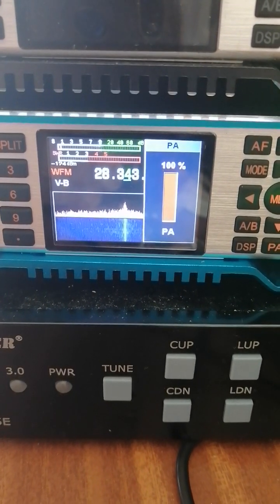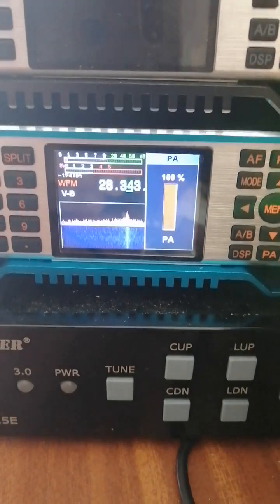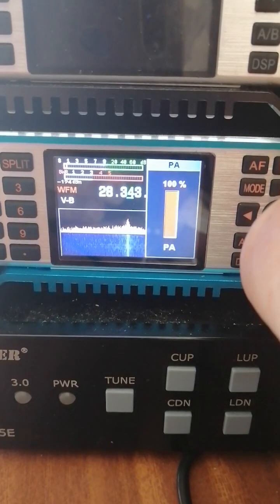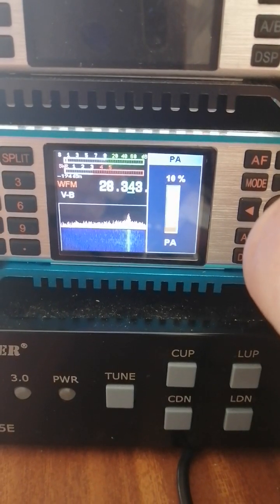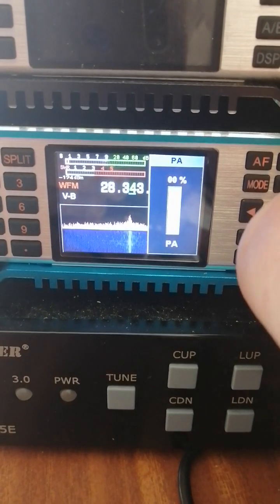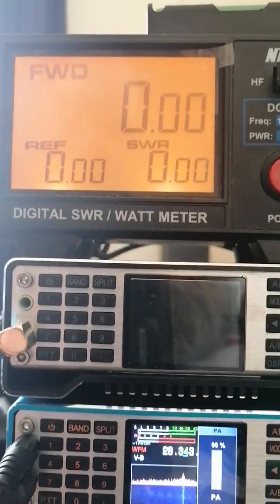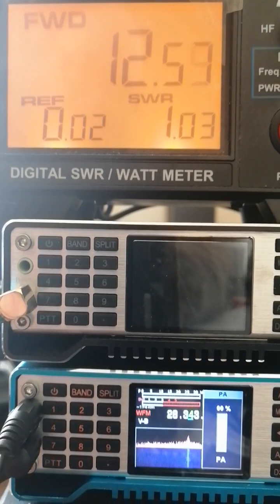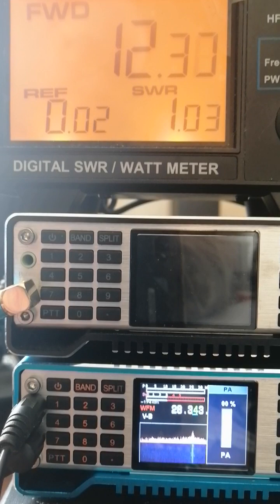The problem I have is that when the power level is turned right down to zero power, and I come up to my power meter, it's still running 12 watts on zero power.